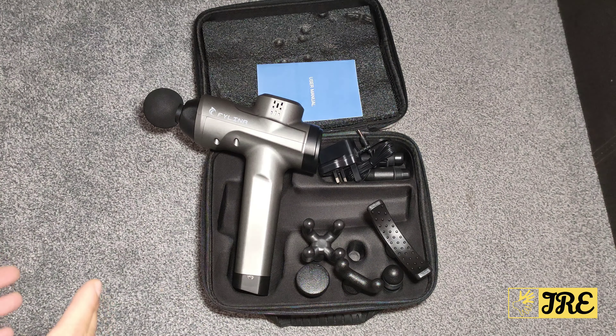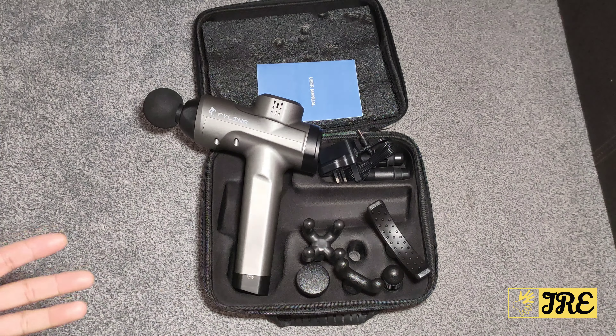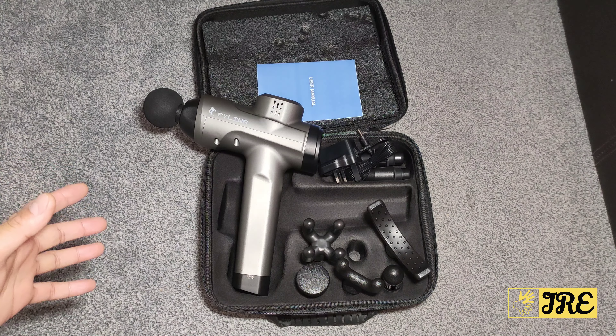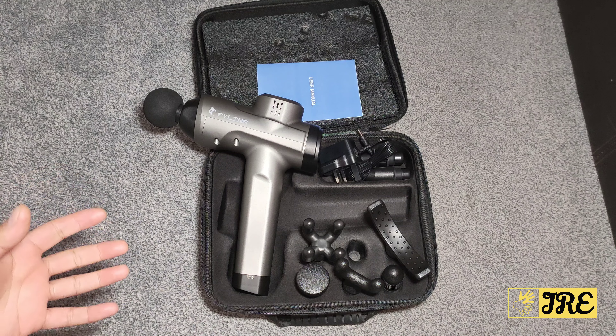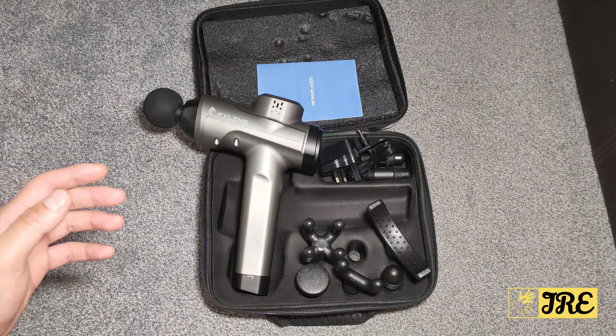Hello everyone. I'll be reviewing the Felina MG 029 model muscle massage gun. This is worth around £100 UK currency and has a brilliant design — perfect to use and to hold. I'll go through each feature it has and why it's worth purchasing.